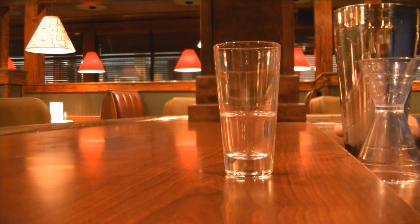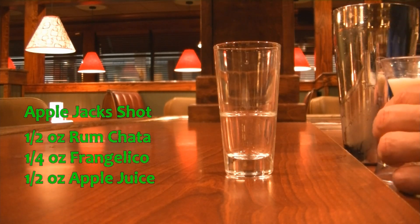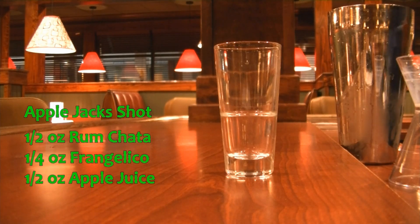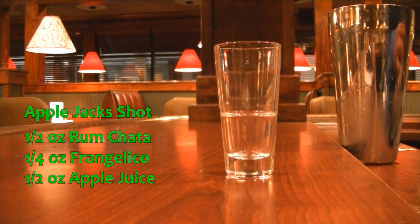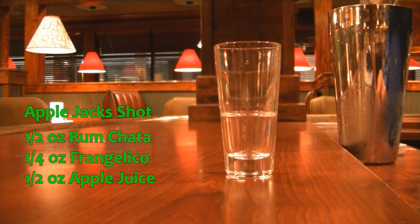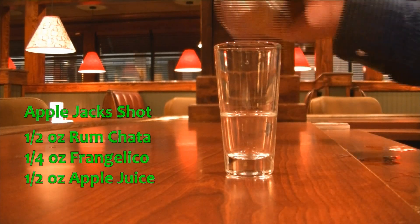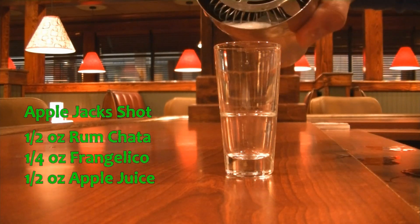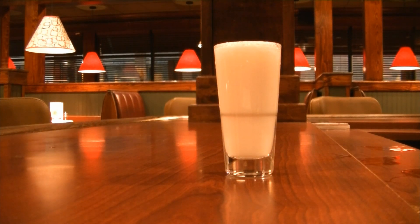The next shot we're making this evening is called an Apple Jack shot. You're going to need your lovely Rum Chata — just a half ounce of Rum Chata. Put that into a mixing tin with ice. Then you're going to need a quarter ounce of the Frangelico. Then we are going to put a half ounce of apple juice. We're going to shake and strain. And there you have your Apple Jack shot, and it's delicious.